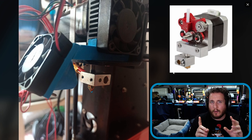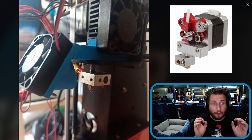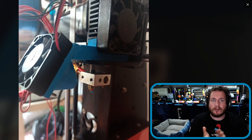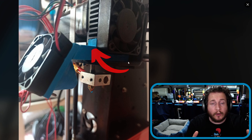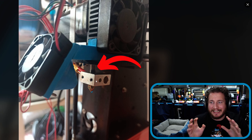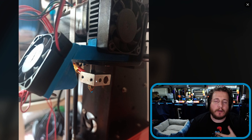This has a Wanhao Duplicator I3-style extruder — an old-school direct drive that was really good for its time, though time has changed since then. Traditionally there would be a piece of Delrin or a nylon standoff between the heat sink and the fan, using that extra space — I like that. The other thing you'll want to do is insulate the heat block. Traditionally there would be a little bit of fiberglass and some Kapton tape. You don't need it but it's better if you have it. You could just go to a silicone sock, which I would recommend instead.